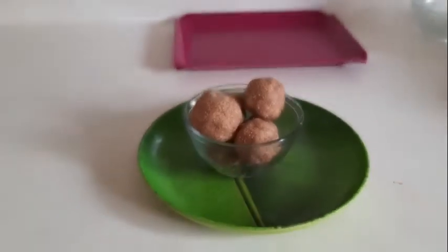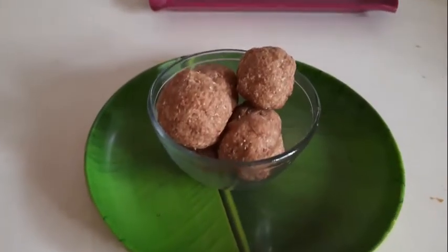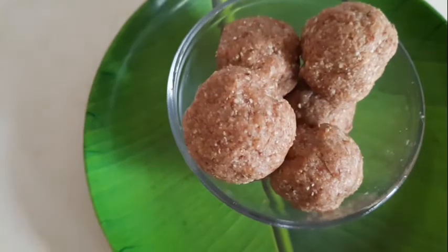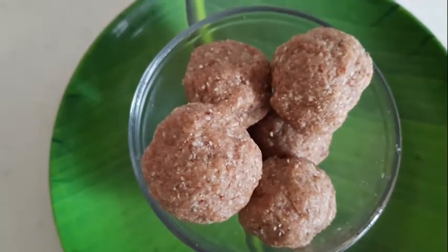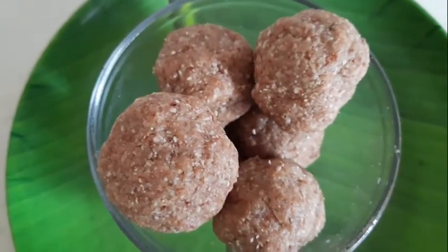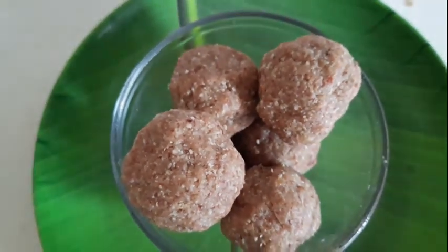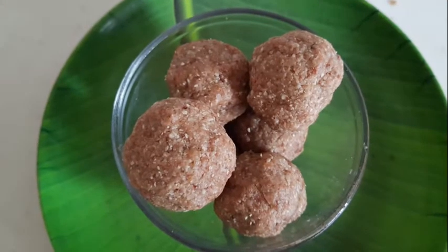Hey guys, having sweet cravings? Don't worry, you've come to the right place. Hi, it's me Anita Ravish, welcome to my channel. Today we are going to make oats ladu — it's rich in protein, it's an energy ladu loaded with nutrition. We just need four ingredients to make this ladu, so let's get started.